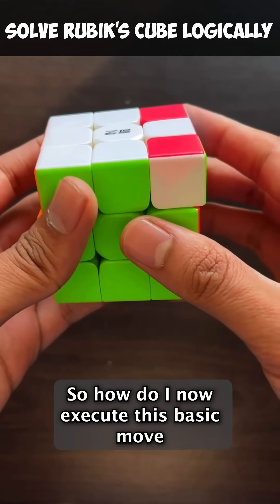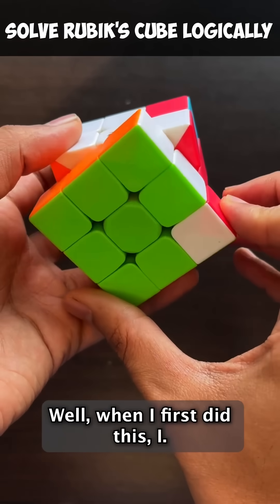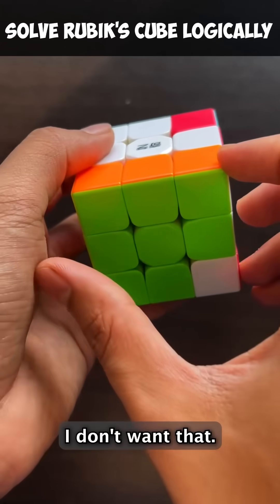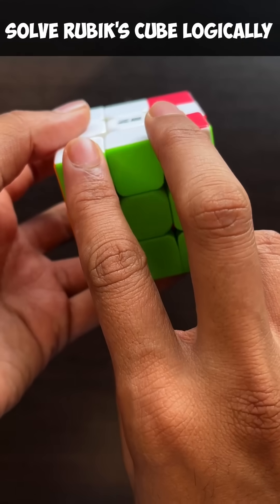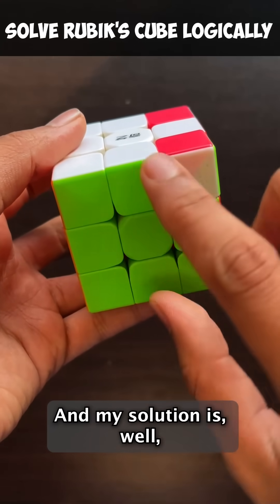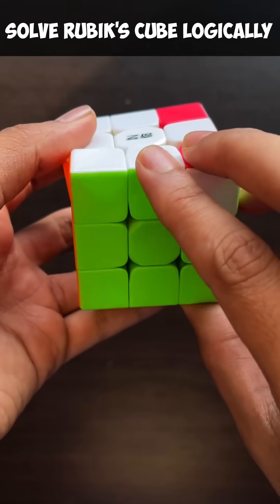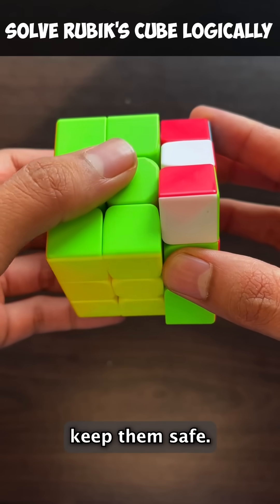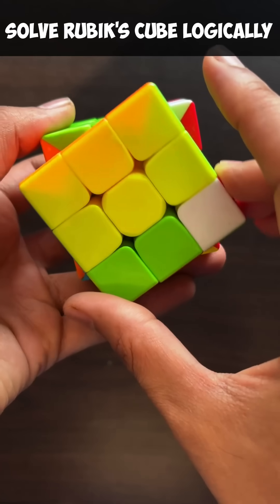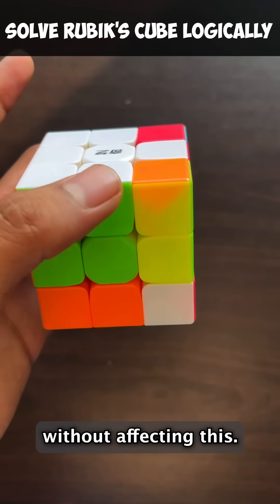So how do I now execute this basic move without screwing up the rest of the top? When I first bring the white down, notice these two white pieces came here. I don't want that — I want my white to stay here. So how do I bring this down without affecting the white? Well, take these two pieces, keep them safe, move them outside of this rotation. I first keep them safe — now they're safe here. Now I'm free to move this down. Bring them back. Ta-da! I brought the white down without affecting this.